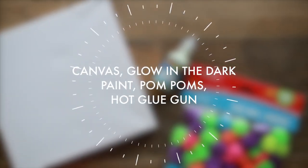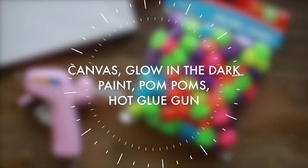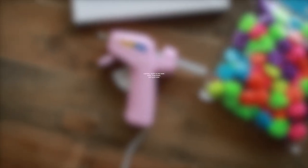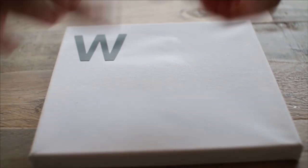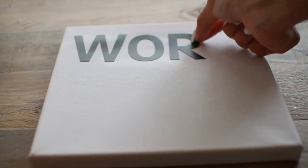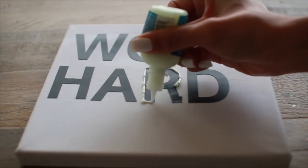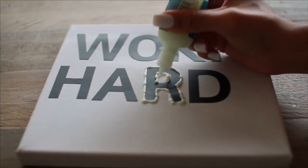Since one of the themes of the movie is friendship, I thought it would be cute to make a friendship jar. I'm just using some glow-in-the-dark puff paint, a glass jar, and painting on a little bit of dots. I went ahead and added a bunch of memories I shared with one of my friends. It's super cute and really great to give to a friend — it looks great during the day and at night it will glow in the dark.